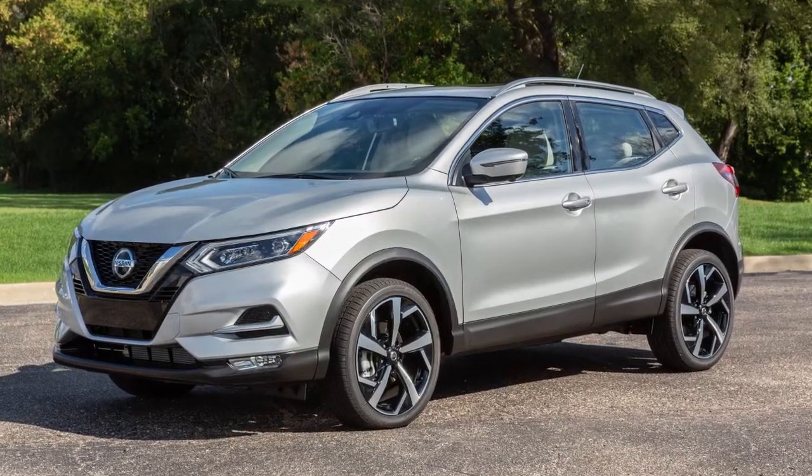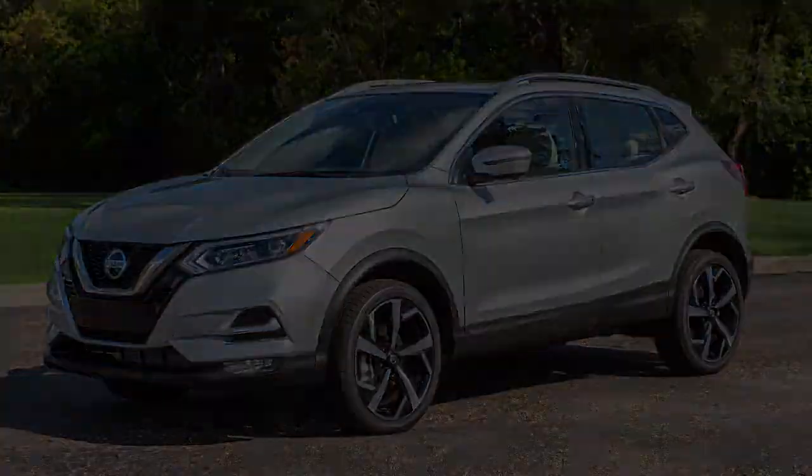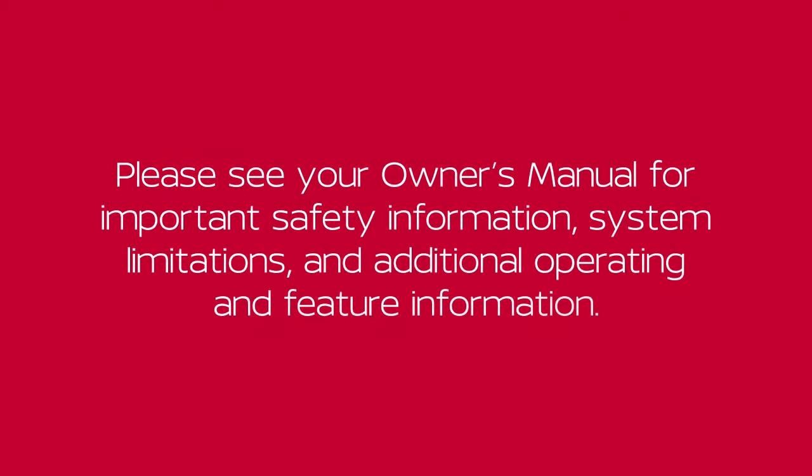Before driving, verify that it is latched firmly. Please see your owner's manual for important safety information, system limitations, and additional operating and feature information.